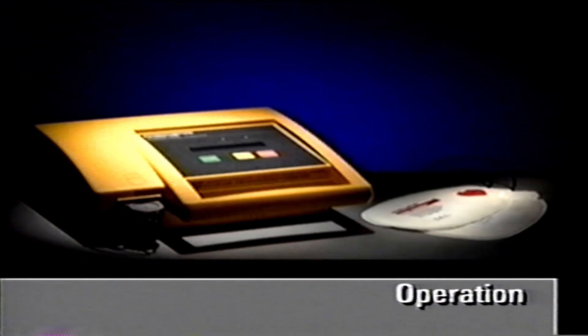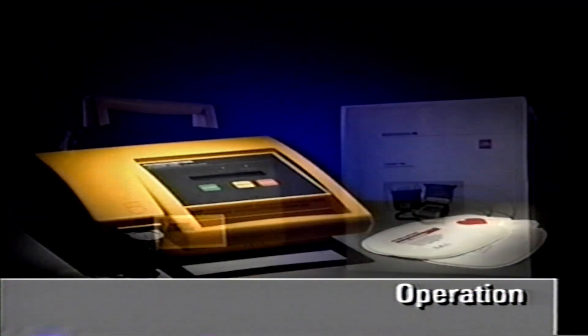This concludes the overview of the basic operation of the LifePak 500 AED. For complete details, you should refer to the operating instruction manual. The rest of this video provides more information about operating specifics and features of the LifePak 500 AED.